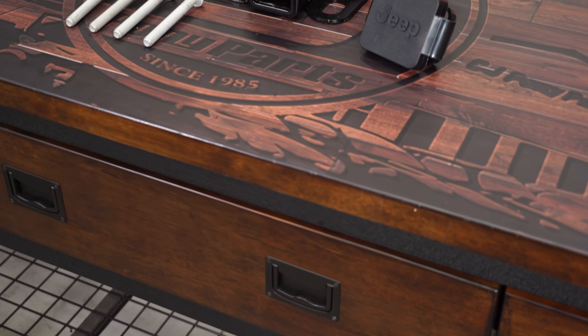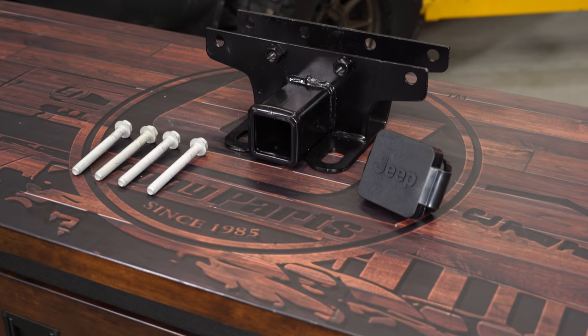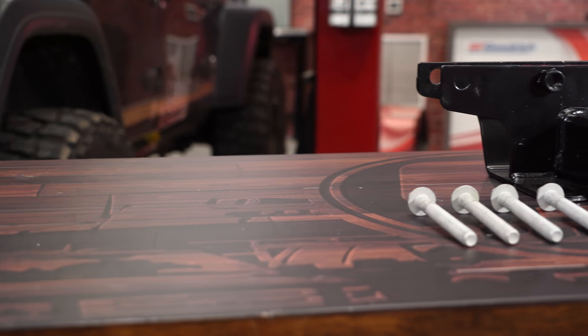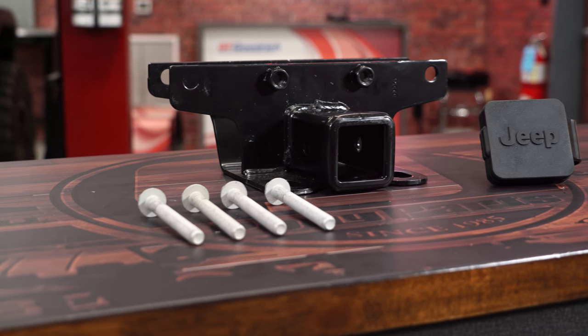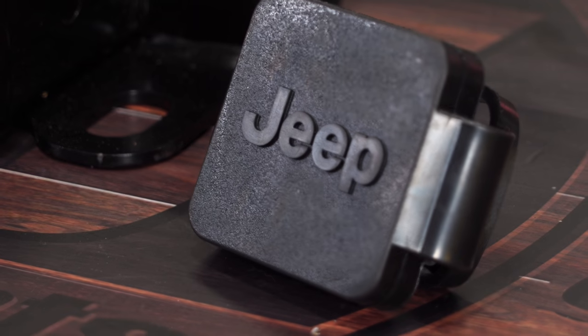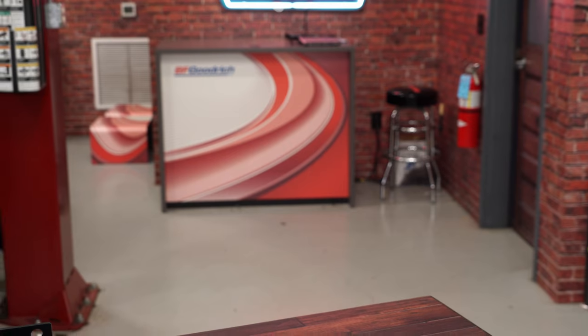This factory Mopar hitch kit includes everything necessary to get it bolted up onto your JL Wrangler equipped with a plastic rear bumper. It features a durable steel construction and a powder coated rear hitch with all the necessary bolts and nuts. It also includes a nice hitch cover plug for when the hitch is not in use, giving it a clean look and keeping dirt and grime out.